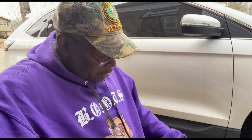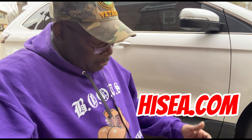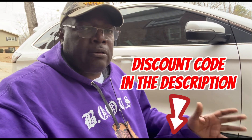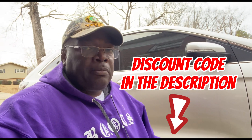So if you get a chance, go check out Hisea — H-I-S-E-A — boots. I'm going to put the link in the description, and they may even have some type of coupon or code that you can put in to get a discount on them.